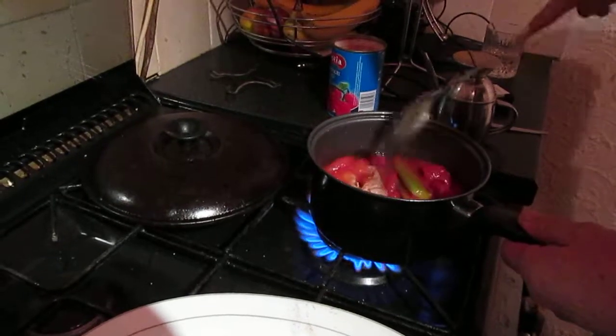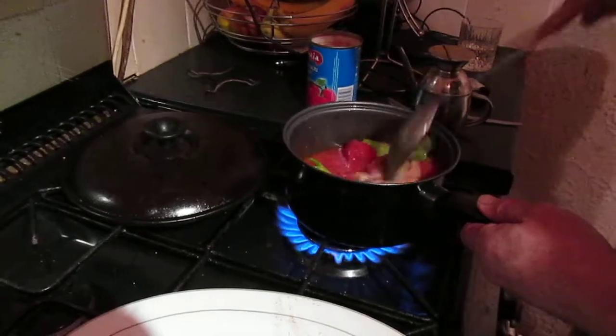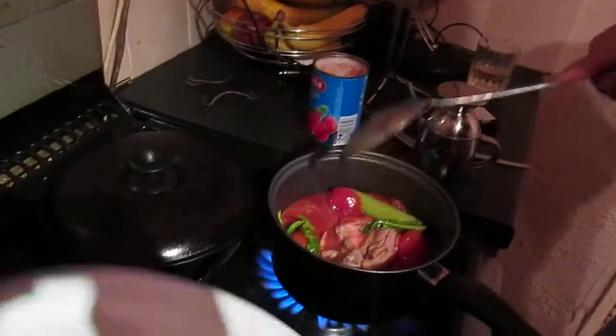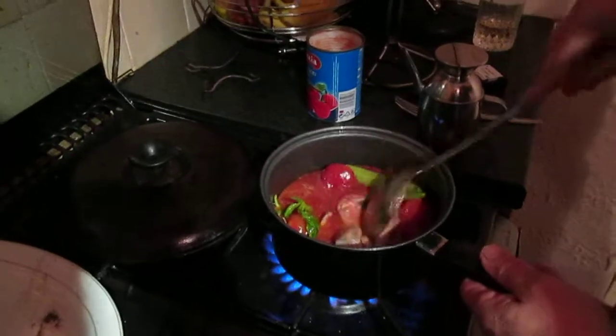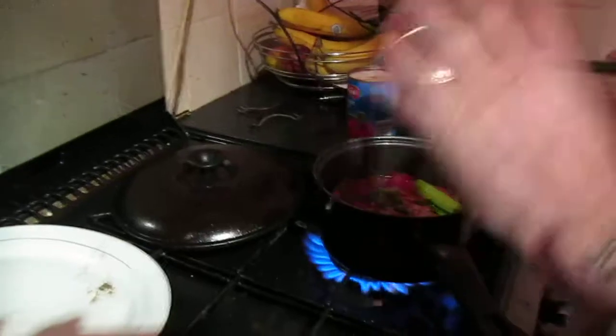Now you don't want any passata, you don't want any paste, you want nothing else — that's all you want. But remember, this will be a big dish, a big pan full. Put it on, put the lid on — there's a little lid there — put the lid on.